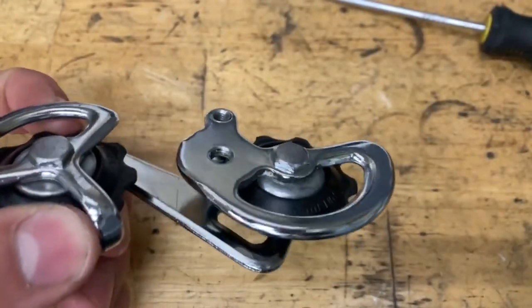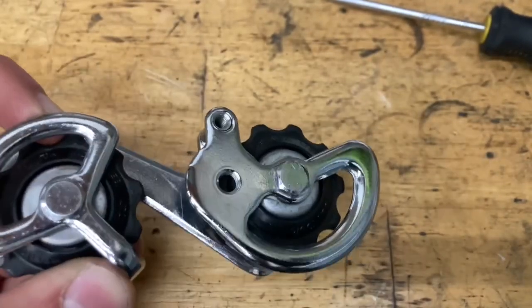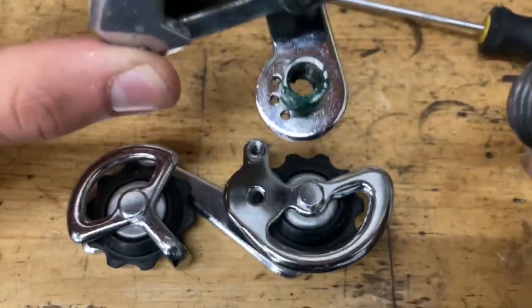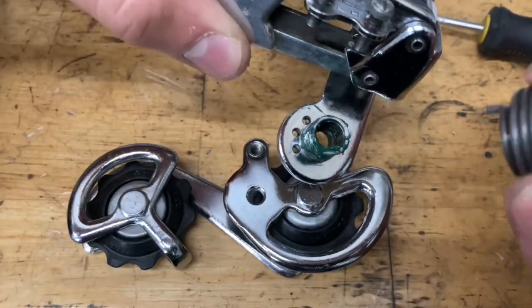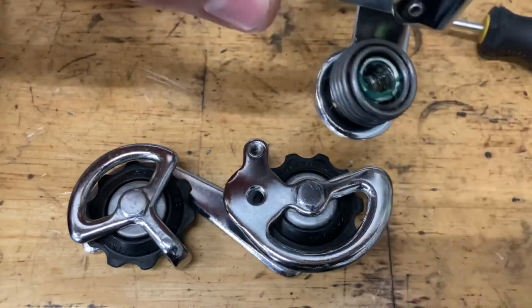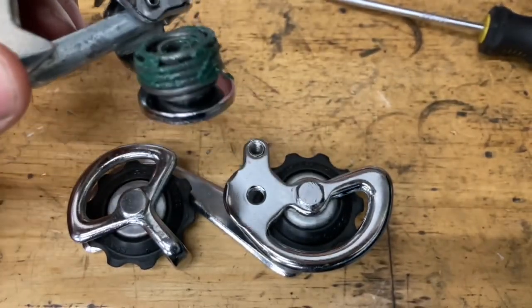Same thing for the other pulley — just make sure you put the other cage on right; it should look exactly like this. Now for the parallelogram, you want to grease up the shaft, both the inside and outside. Then grab your spring. You see these three holes: the left one is the tighter position, the right one is the looser one. The middle will be the best option in my opinion, since this derailleur is not very high performing. Then put some grease on the outside so it won't corrode.